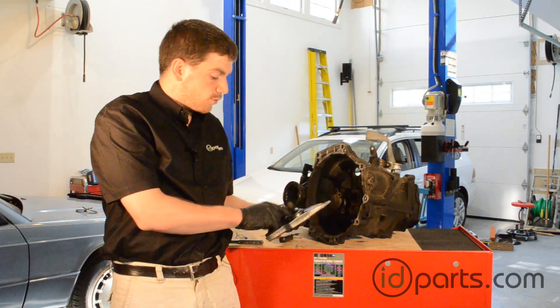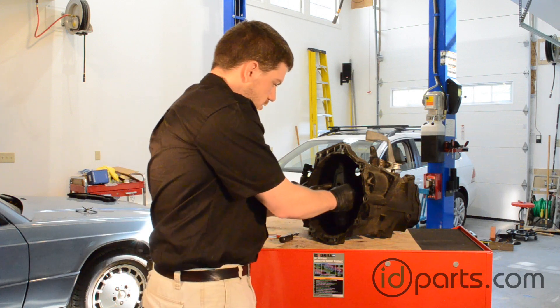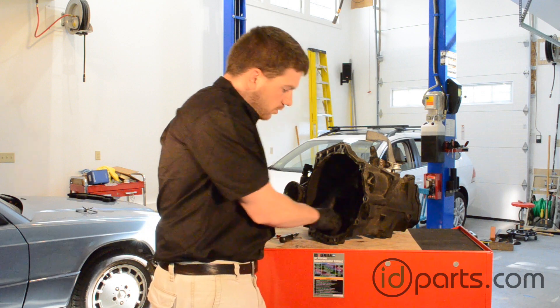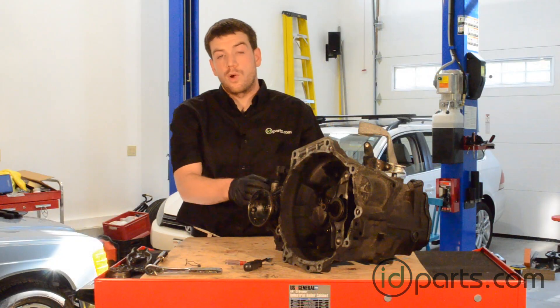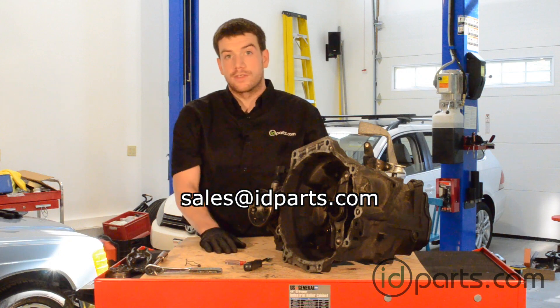With the clip and the throwout bearing all assembled, we're going to put this back on the car — slide right over — and we're going to push the release lever and the clip onto the ball pin, and it'll click when it's in. With the new release lever, throwout bearing and clip, and the ball pin installed, we're ready to put this transmission back on the car.